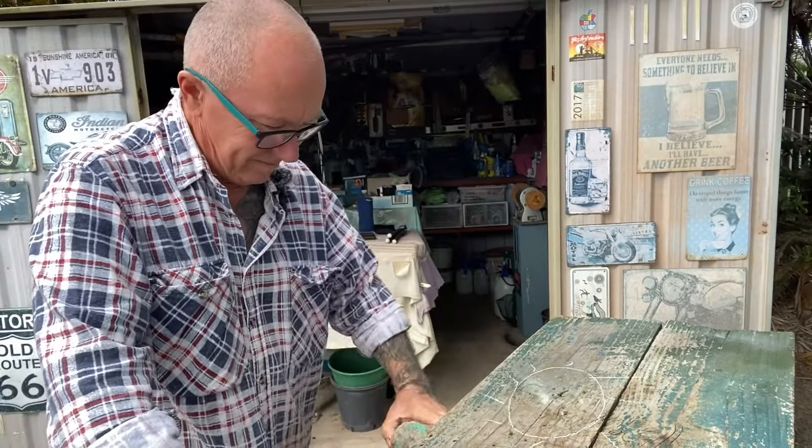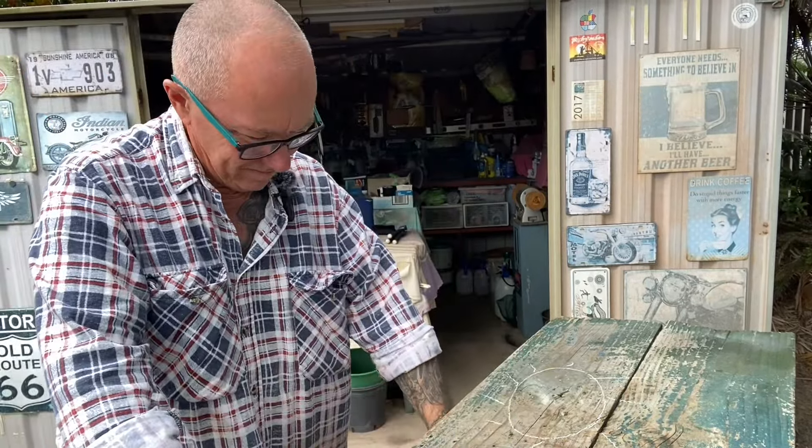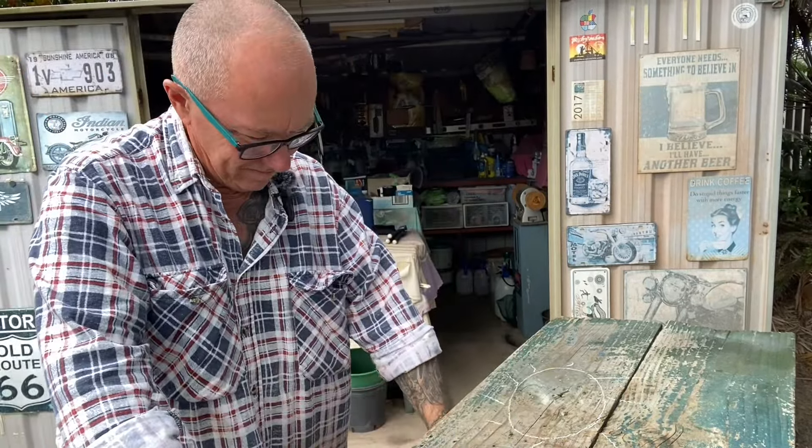This is chrysocolla in a matrix. I'll give that a wet and have a look. You get a lot of different variants of chrysocolla mixed in with a matrix. This one — the cut surface shows the chrysocolla in thin layers, very visible on that plane. When you cut a slab across the planes you only see smaller sections of it. In retrospect, when I cut this rock about a month ago, I really should have cut it with the layers and captured more of the chrysocolla on the slab surface.